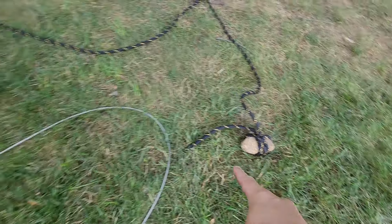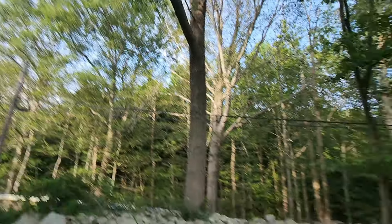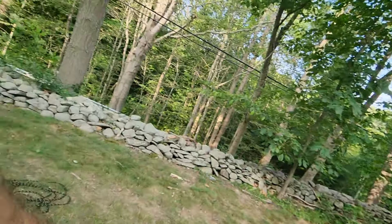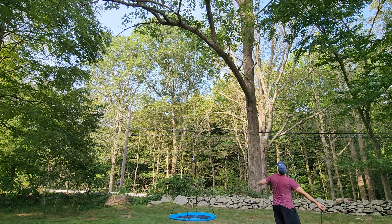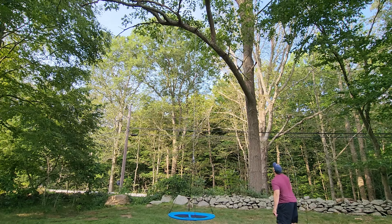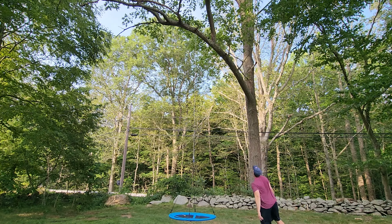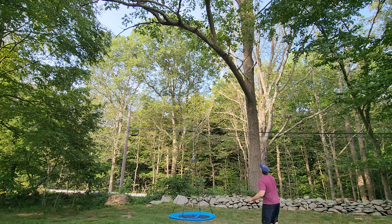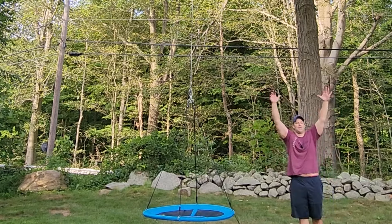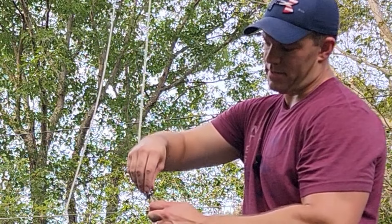Now we're off for the second cable — rock on rope, rope attached to the cable, ready to throw the rock and pull it down. Then we'll have the second side almost done and just need to level them out. The nice thing about aircraft cable is you can always adjust the height later. Thimble right in there, squeeze it, clamp it down.